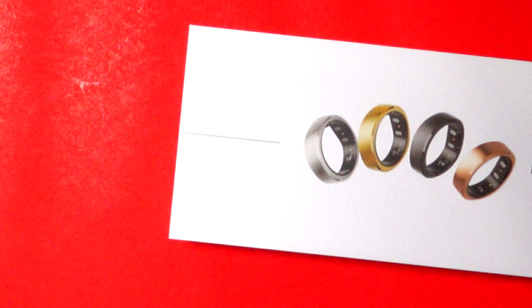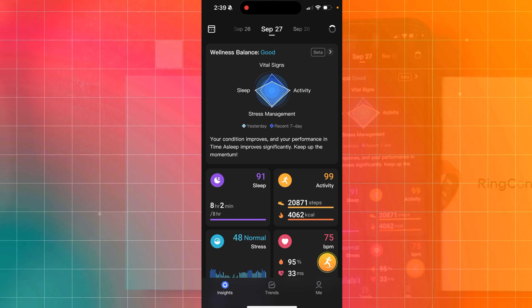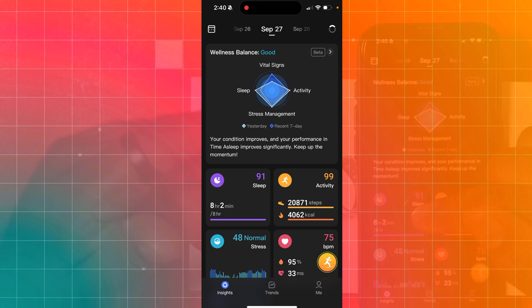All of the magic really happens inside the app, so we're going to dive right into it to see what it's tracking and what type of information it gives you. This example is going to be September 27th, and I'll give you an idea of what it has on each screen.